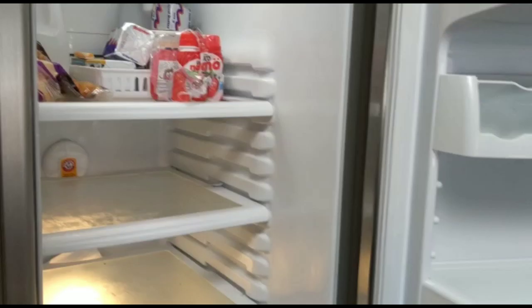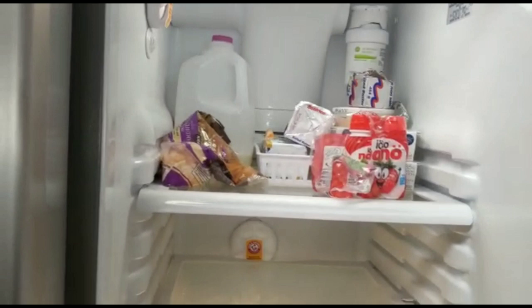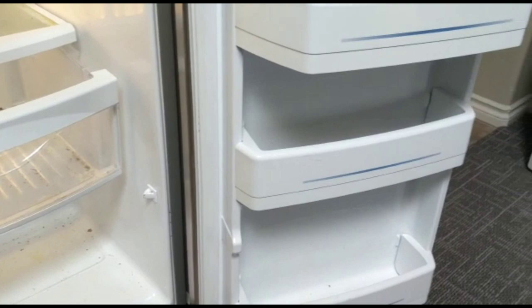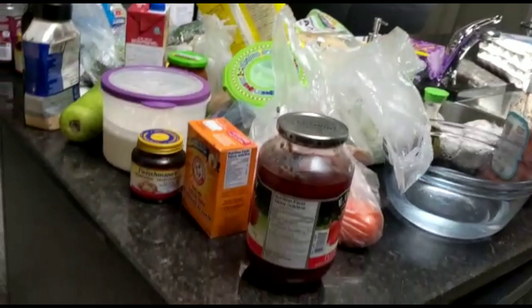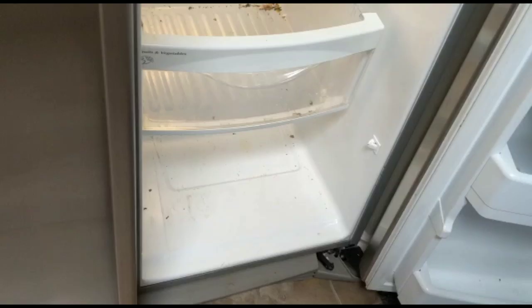Now I'm going to clean the water and put it in the fridge. You can put a bag of soda bicarb in the fridge.